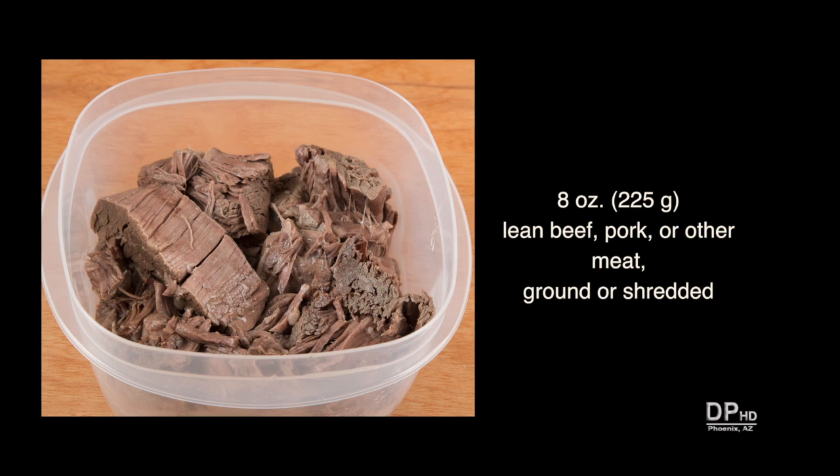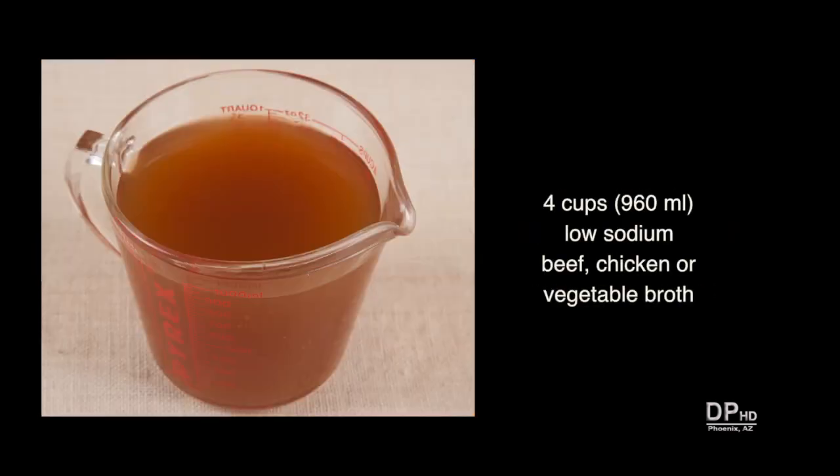Some versions of Brunswick stew use only ground meats while others use shredded meats. You can make this recipe either way. You'll also need about four cups of low sodium beef, chicken, or vegetable broth.